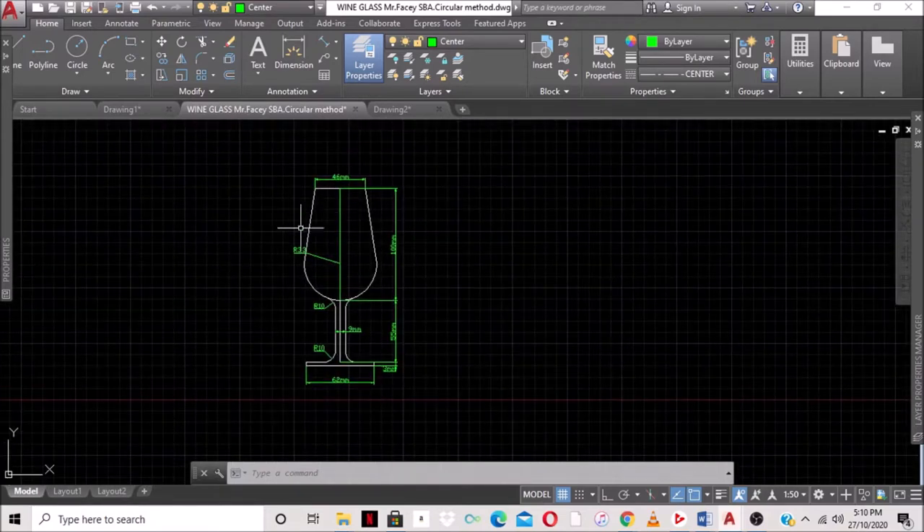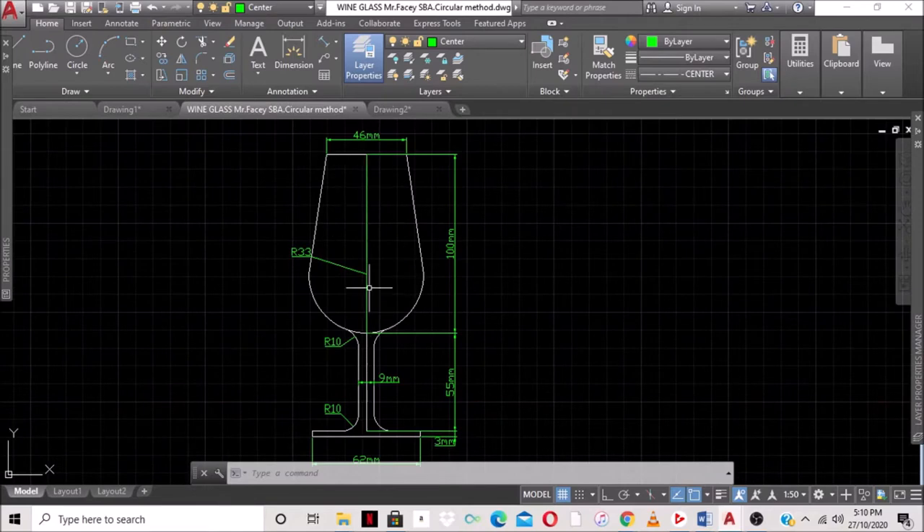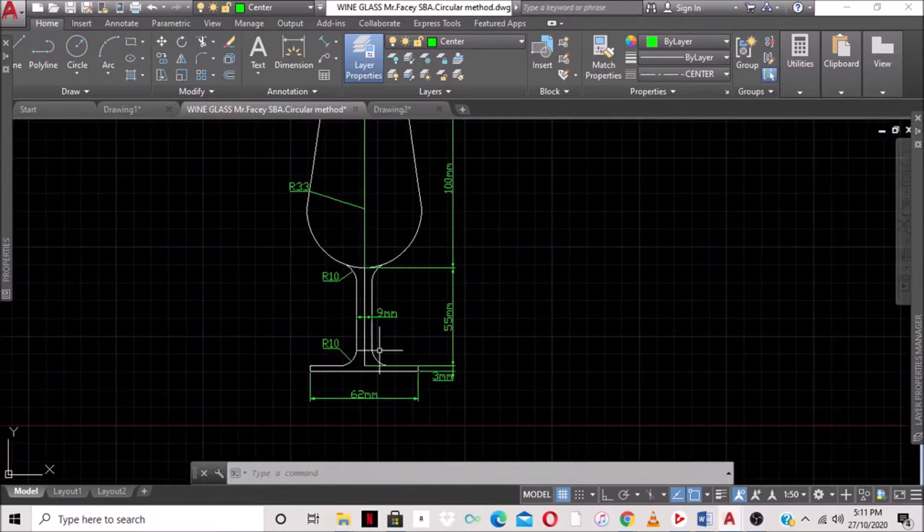I'm just going to zoom in a bit. The main information we need is that the radius of the circle is 33 millimeters, because we're using the circle method. We'll be drawing the circle first. From one end of the circumference going in this direction we need to go 100 millimeters, and at this endpoint we go 50 millimeters. The arcs here are 10 millimeters radius.